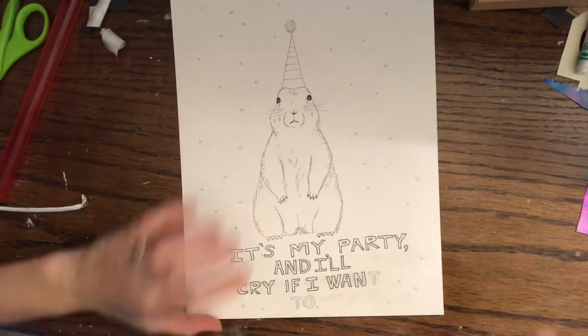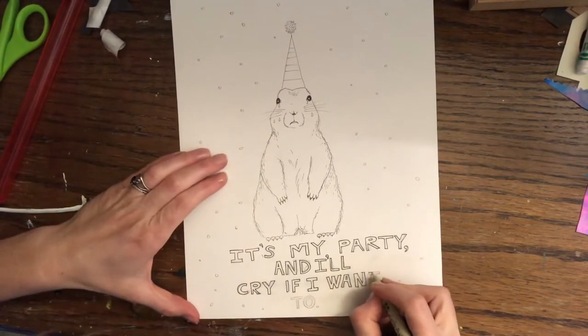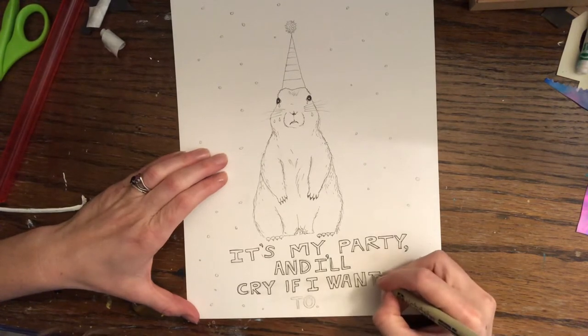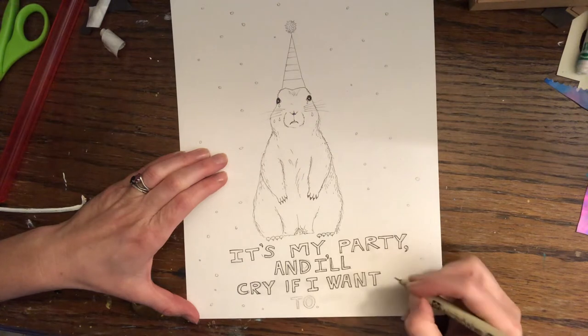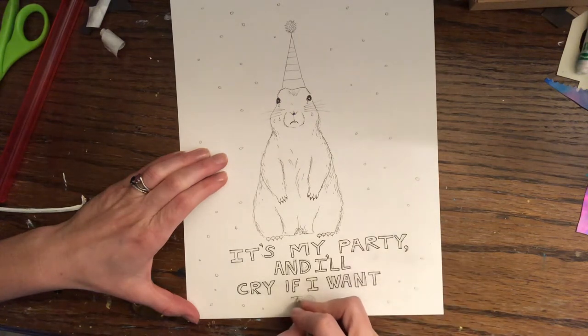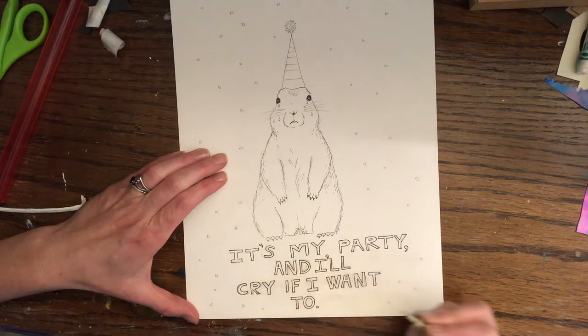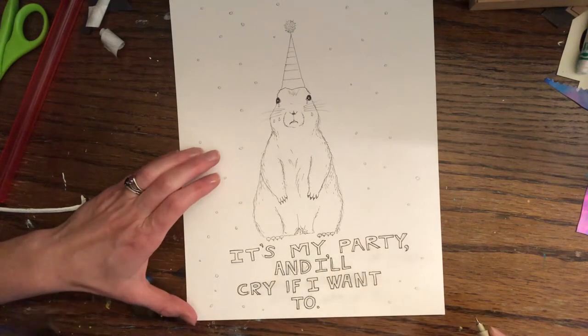Hey everyone! So the next step in this process after you have drawn your final Prairie Dog drawing is, if you have a piece of drawing paper or cardstock at home, you want to go ahead and either transfer or redraw your design onto that paper. I'm going to show you a way to transfer them, and it's in a video that I have attached to this lesson.